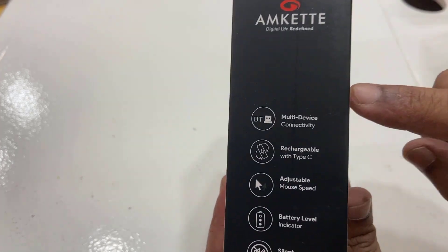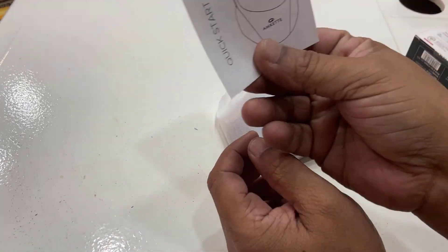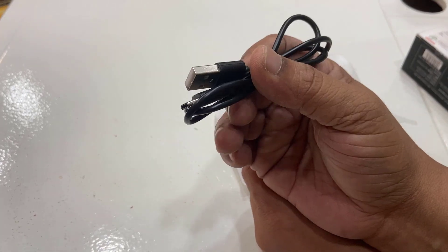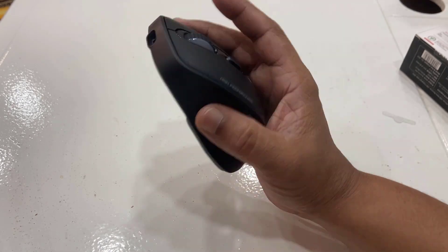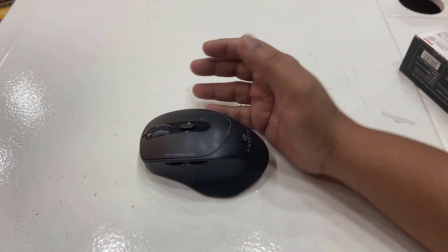If you want, you can read the key specifications of this mouse. Inside the box we have the user manual from MKate, a Type-C cable for charging, and the mouse itself.